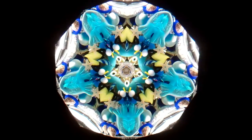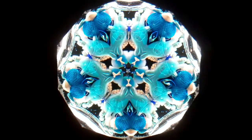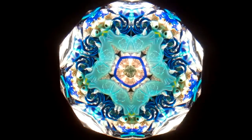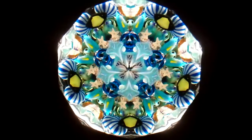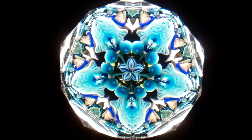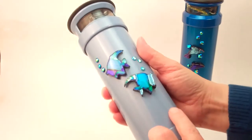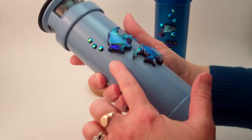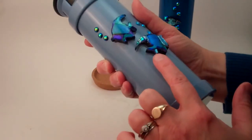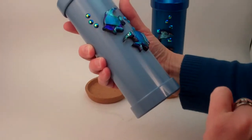Hi, I'm Jean at Kaleidoscopes2U and today I have a pair of kaleidoscopes to share with you created by Judith Paul and Tom Durden. Right now we're seeing interior images of the Dichro Fish kaleidoscope. This is a five point star within a two mirror system and the exterior is a light blue powder coat with iridescent beads and dichroic fused cut glass fish swimming on the outside.